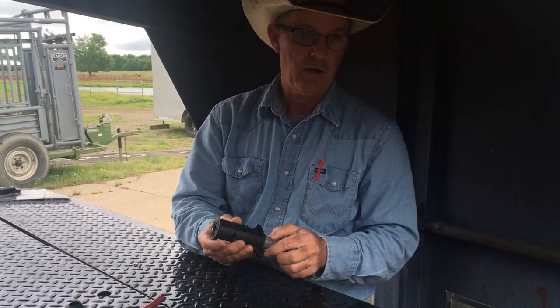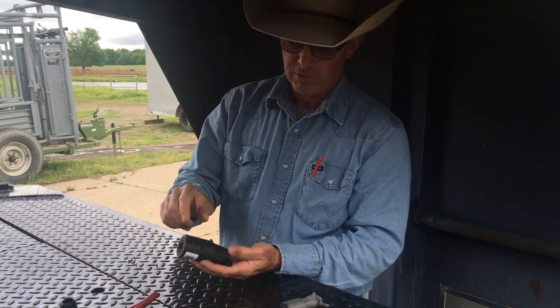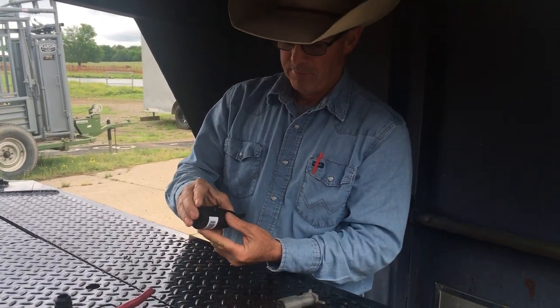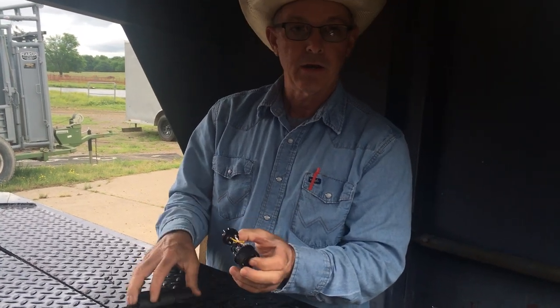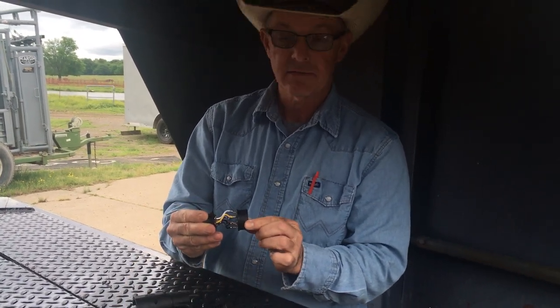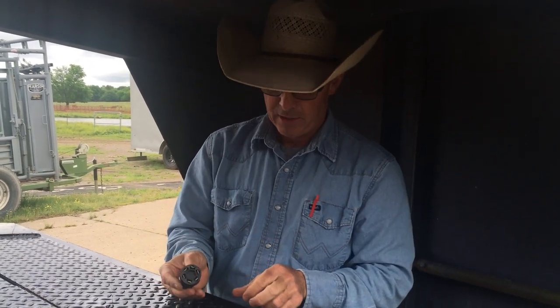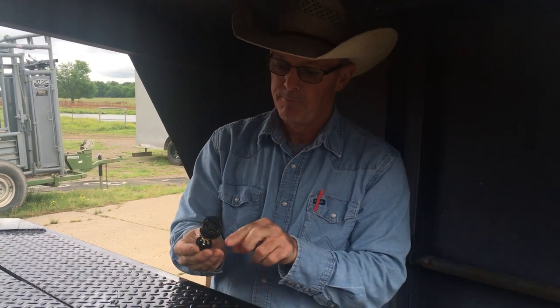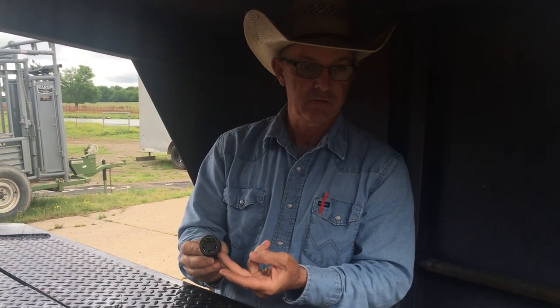All of these adapters come apart with four little Phillips head screws. Take it apart — every wire in here is soldered in place except the brake wire and the hot wire. If your brakes are locked when you plug this adapter up, unscrew it, then switch the black wire and the blue wire to move the brake position and the hot position.